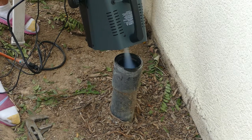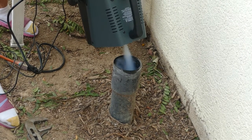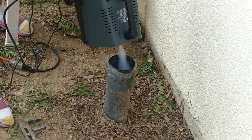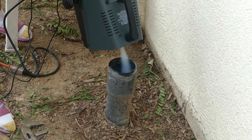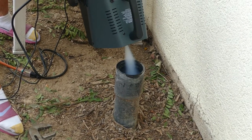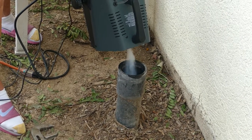We opened up the clean-out pipe to our septic system and just had the machine pump smoke into that pipe. Didn't need to use adapters or hoses. The machine typically runs about a minute before it cuts off on its own.